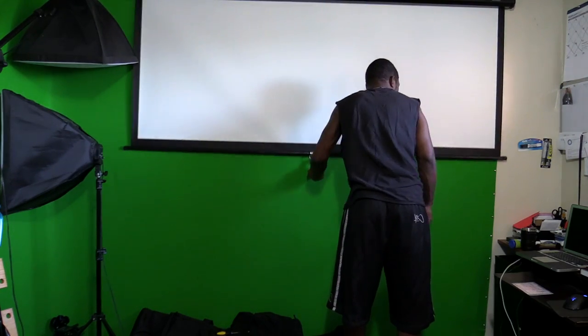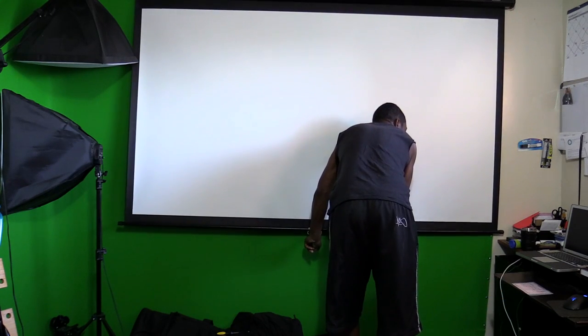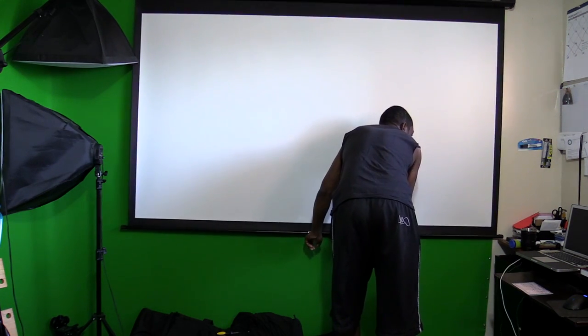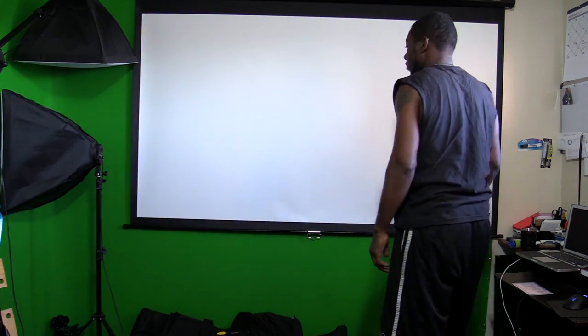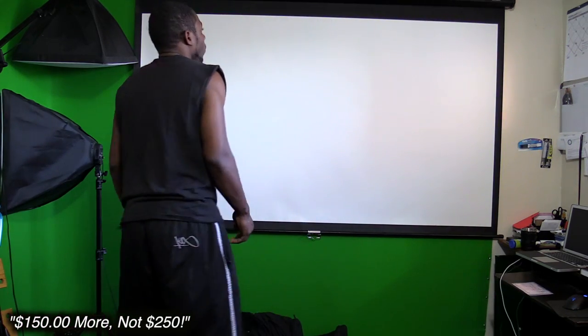If there is input lag, I'm gonna go with the same brand of projector but switch to their gaming series — they came out with a white one. I'll put the model number up in the video. It's made specifically for gaming on Xbox One, PS4, Xbox 360, and PS3, so it should have no input lag. But it costs $250 more.